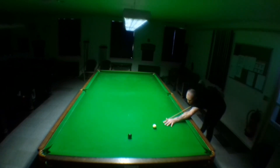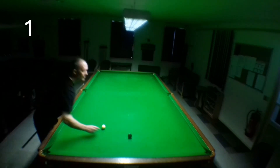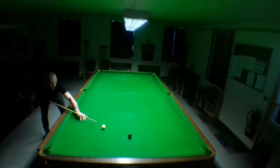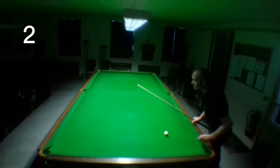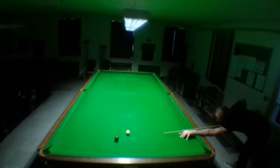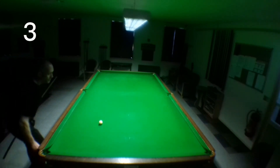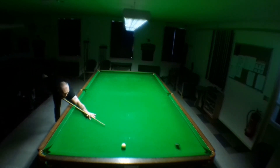Hello and welcome to today's video. Today I'm doing blacks off the spots. The first shot has to have the cue ball hitting the cushion. The rest of the shots is just whatever you want to do. For context, there is somebody else in the club at the moment who I won't name, but he does come into the shot, so I've had to hide his identity.